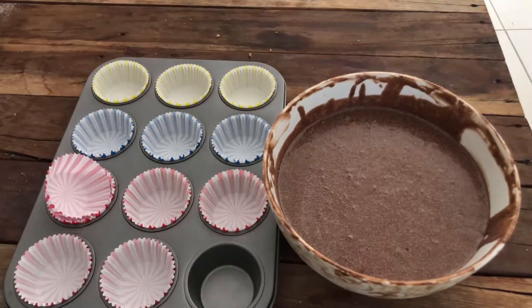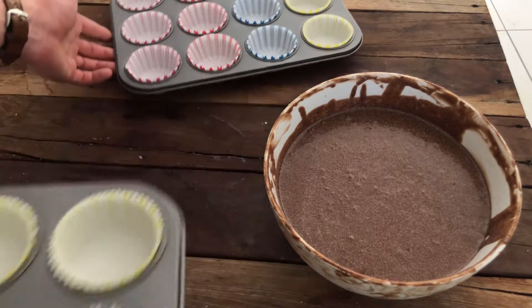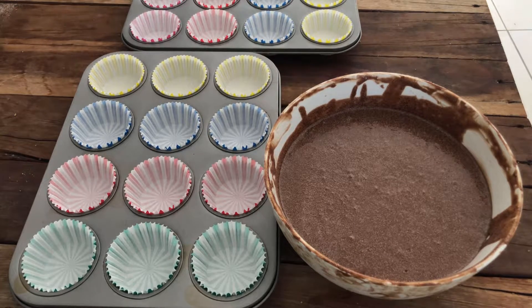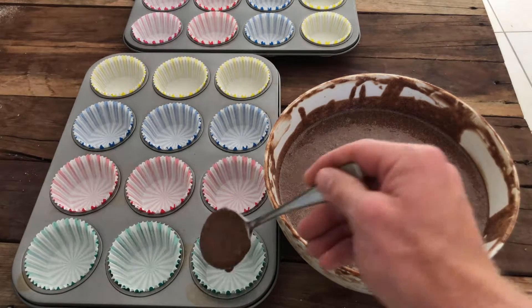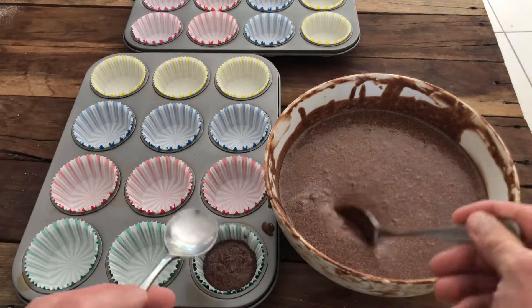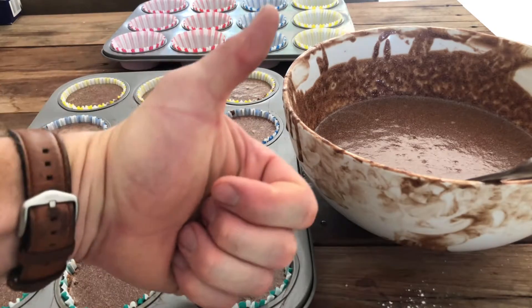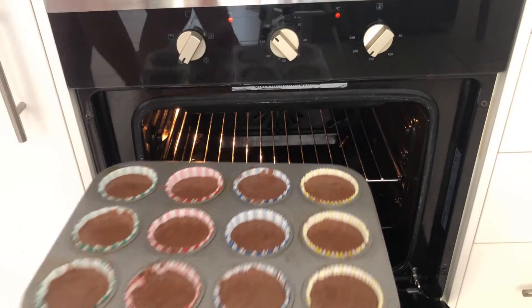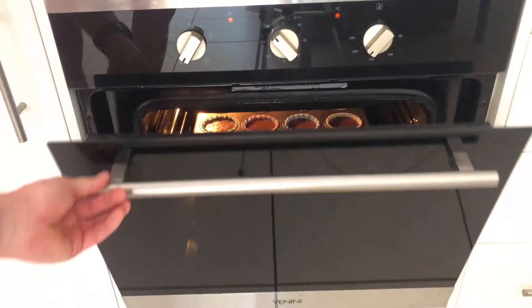What we get to do now is put it all into little patty cake cases. A few moments later — job well done. That is about half the mixture done. Now we chuck it straight in the oven at 180 degrees on fan forced.